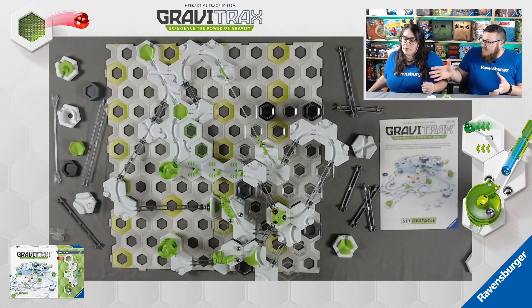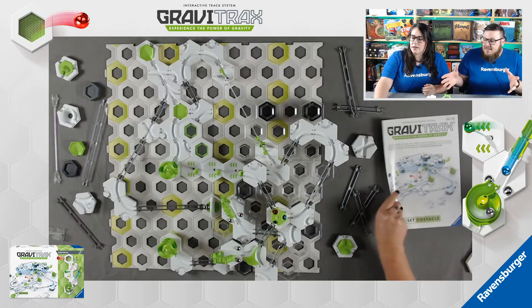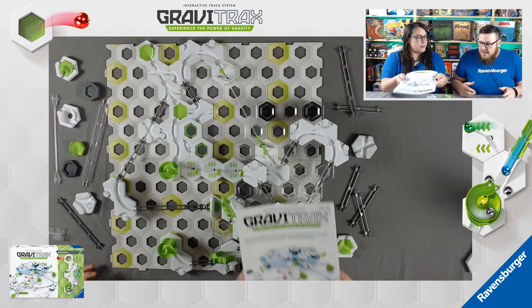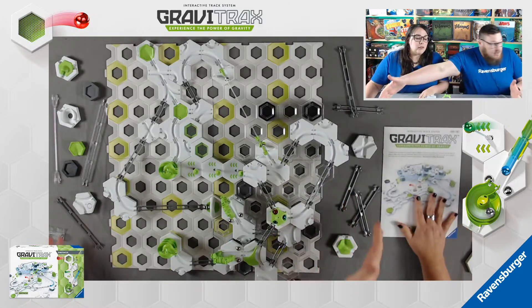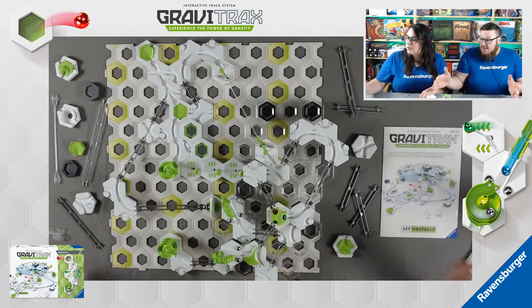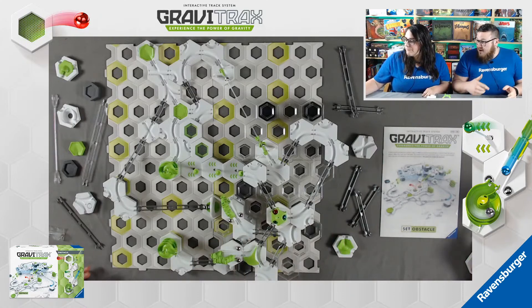Today we have built the track that's on the cover, and it uses most of the pieces. Essentially everything you see on our table is what came in the box, so you can see there's very little left out.